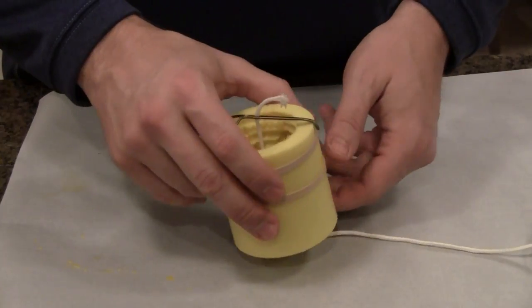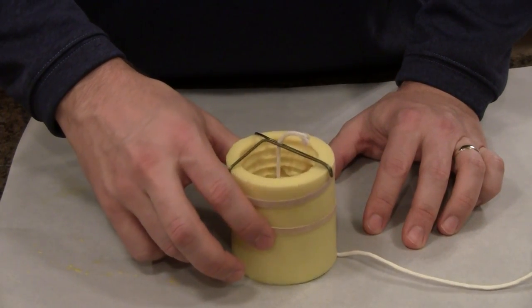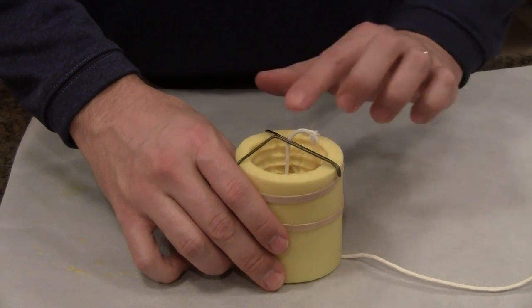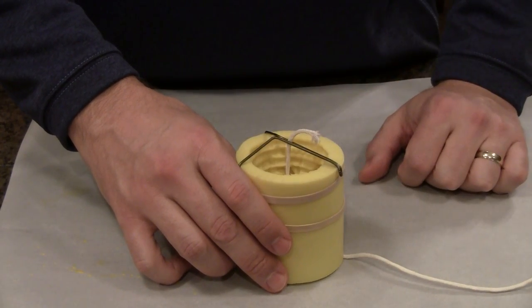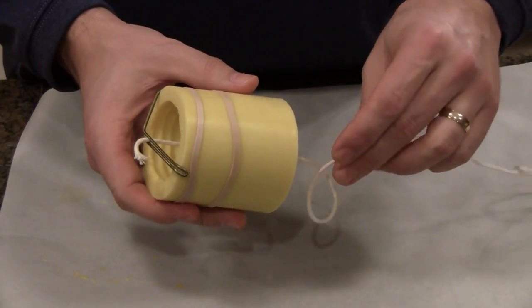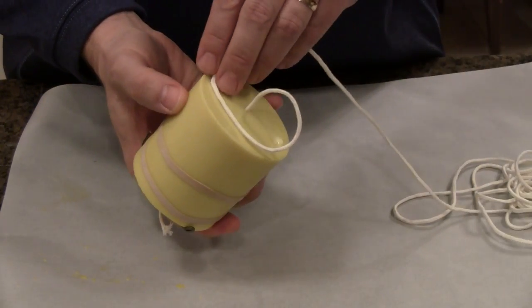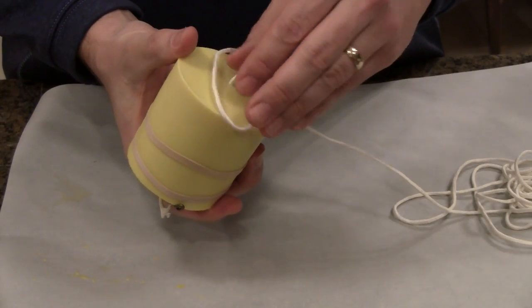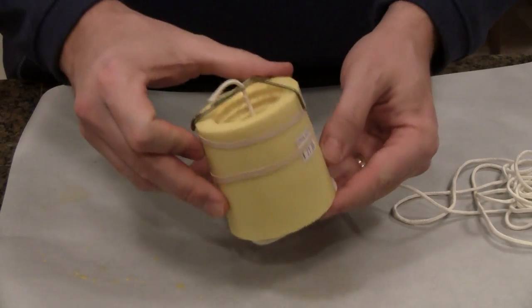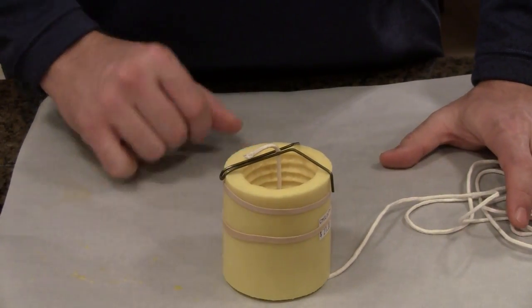Here's a little trick: because the wick is sticking out the bottom, it causes the mold to sit uneven and unlevel. You want this to be level so you don't get an uneven bottom. So what I do is put a little loop in the bottom of the wick and let it sit on that — it acts as a better base, is more stable, and doesn't rock around.